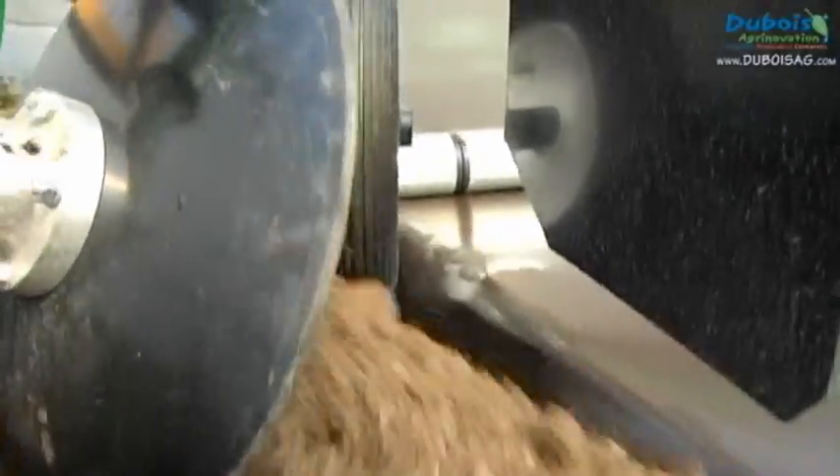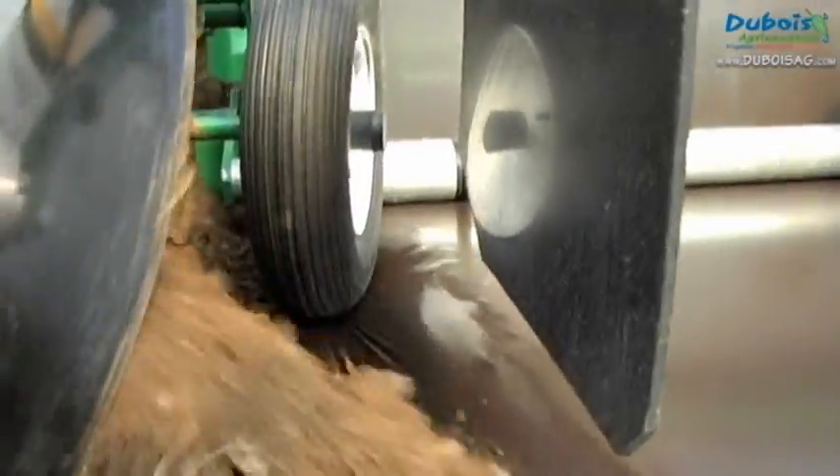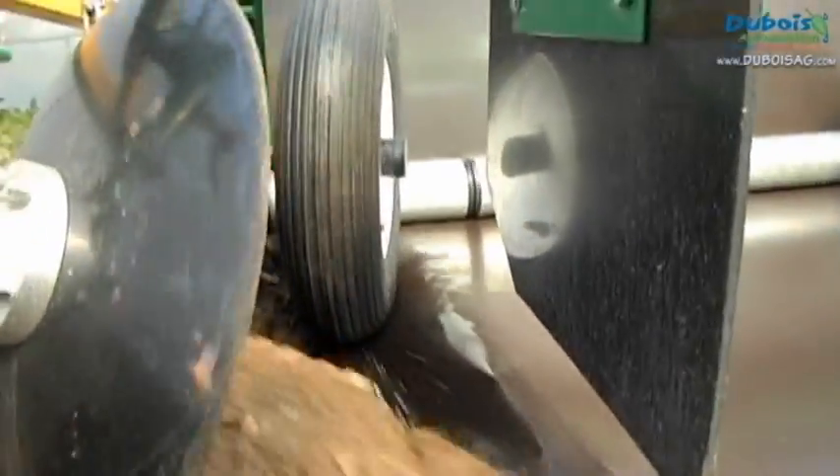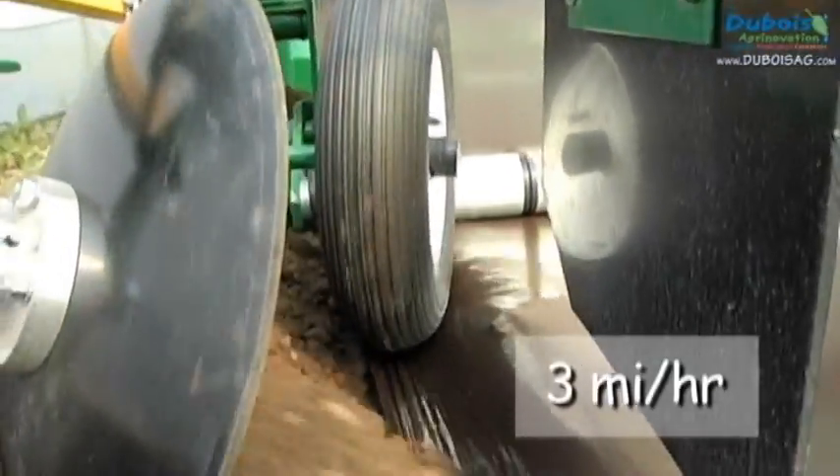Then make a rough alignment of the cover discs at the back, since their final adjustment will be done after the trial run laying mulch at normal operating speed of 3 miles per hour or 5 km per hour.